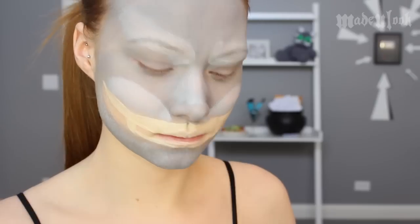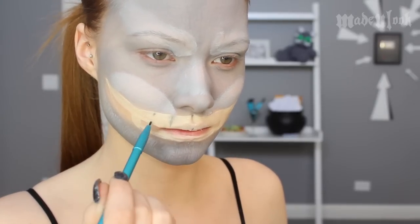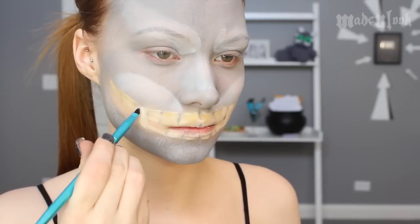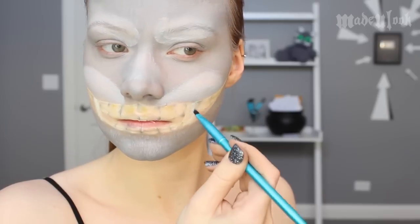Then using the Made You Look detail brush and graphite from Mehron, I'm going to be filling in very lightly in between the teeth. In some areas I'm going to blend them out a little bit towards the top to give a little bit of shadow from the upper lip. I'm also going to be using the Made You Look eyeshadow detail brush and a yellowish eyeshadow to give a little bit of shading on the teeth. After that, I'm going to add some white shadow on there for some highlights.